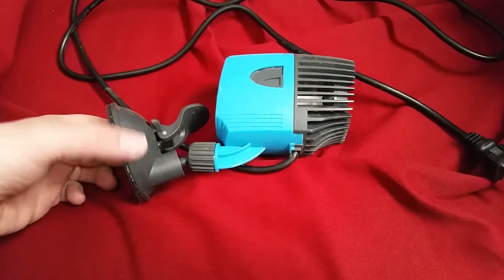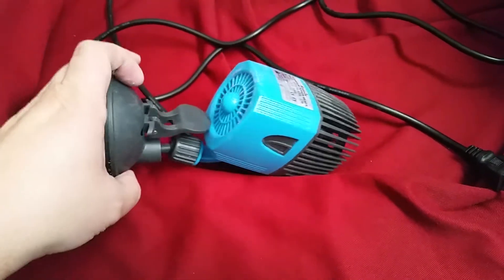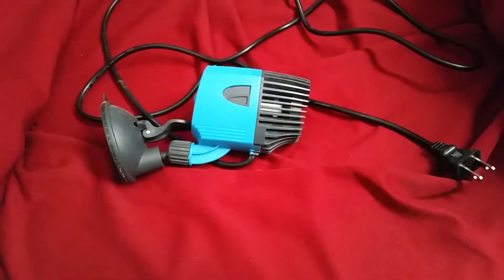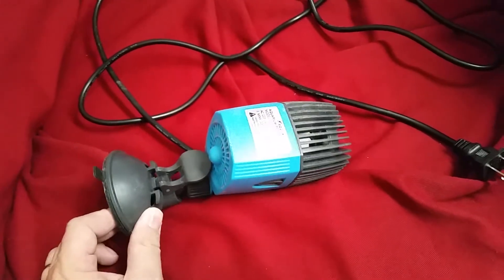It's a little bit different from other powerheads — it actually takes flow in from the back. So you want to make sure that your water level doesn't drop below the back here because it's kind of angled normally. Otherwise it's just going to be sucking air into it. That is a little bit of a different design on this.